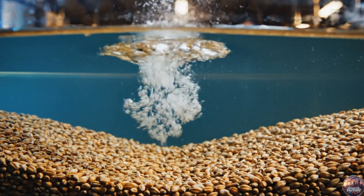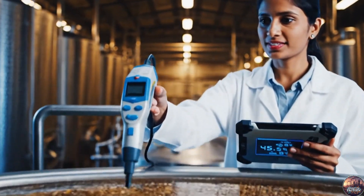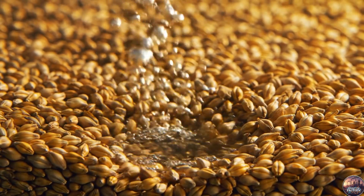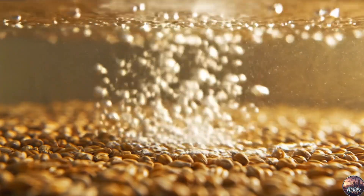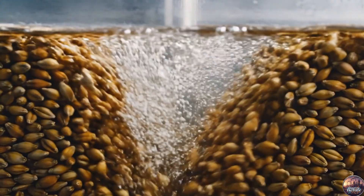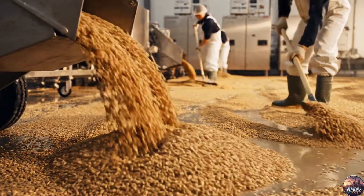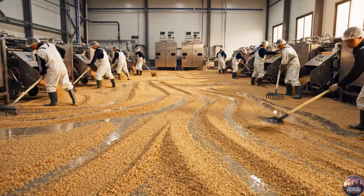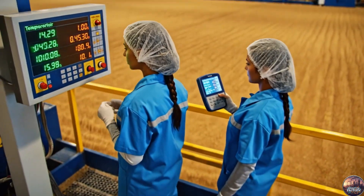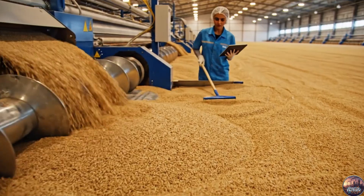After hours of soaking, the grains reach the perfect moisture level, ready for enzyme activation and germination. Periodic aeration awakens enzymes within each grain, preparing them for the next stage of life. Steeped barley is spread carefully, every grain aligned, to begin its germination journey.